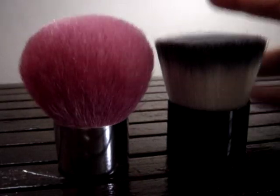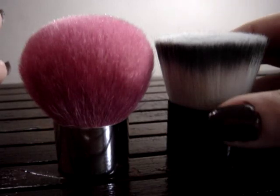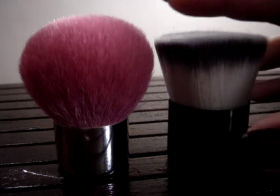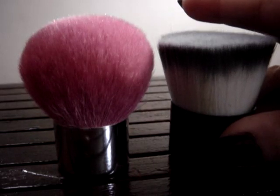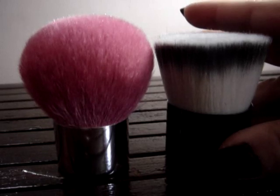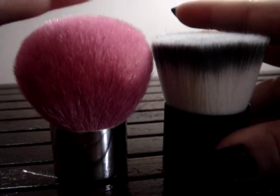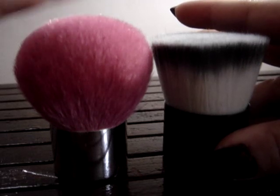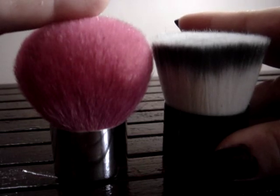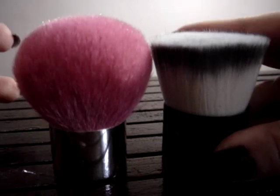I was pretty put off by mineral makeup — I thought maybe I'm just not into mineral foundation. But when I used my kabuki I realized I had the foundation in patches, it was blotchy, and it kicked up on my face. Even when I used it wet it had the same effect, so I thought maybe I should try another brush.